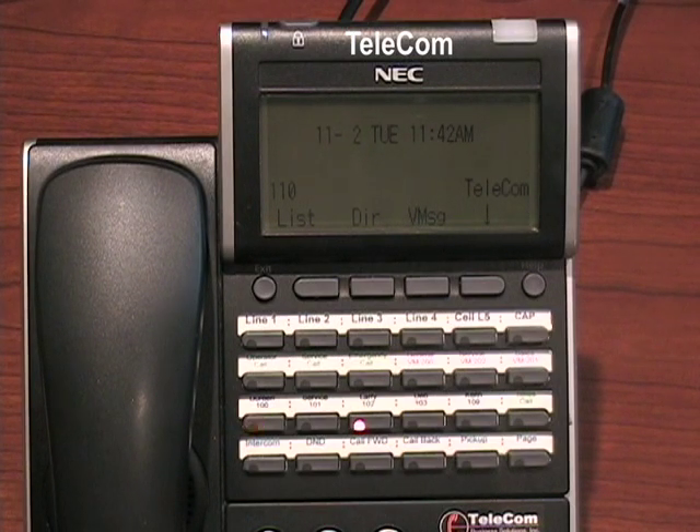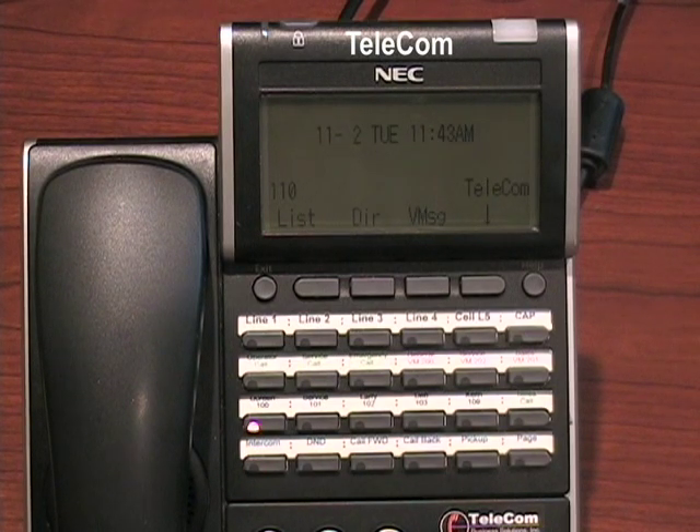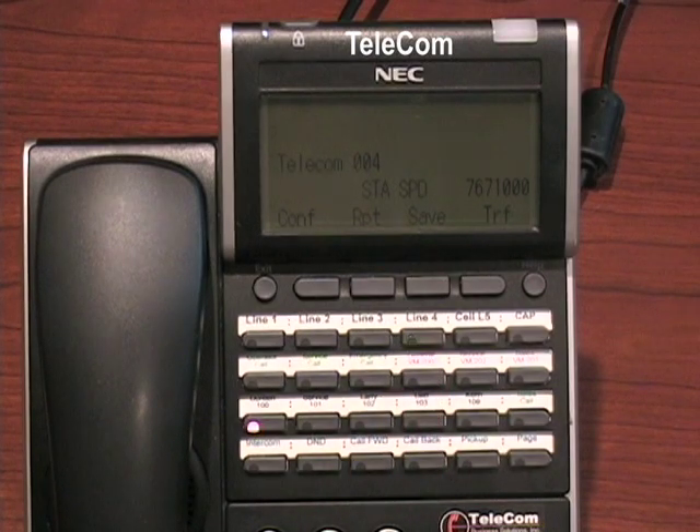To program a button for an outside number, it's the same programming — you just use 9 and your outside number instead of an extension. So: speaker, 751, the button you want to program, 0 1, then 9 and your outside number. Press hold to save, then speaker to hang up. Now that button is an outside line — it grabs the line and makes the call.